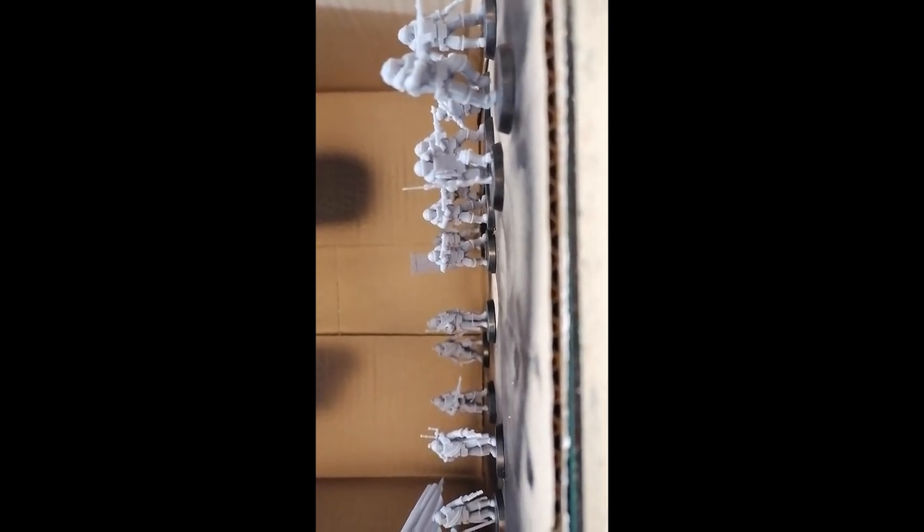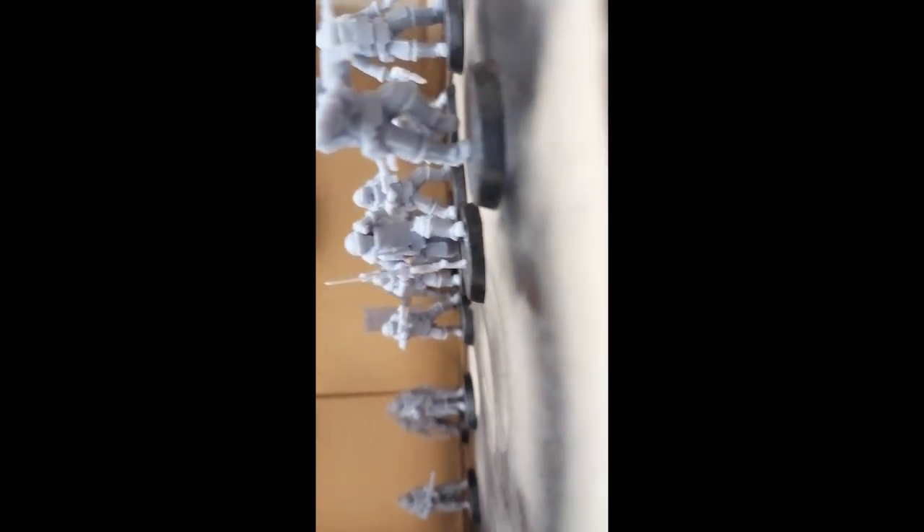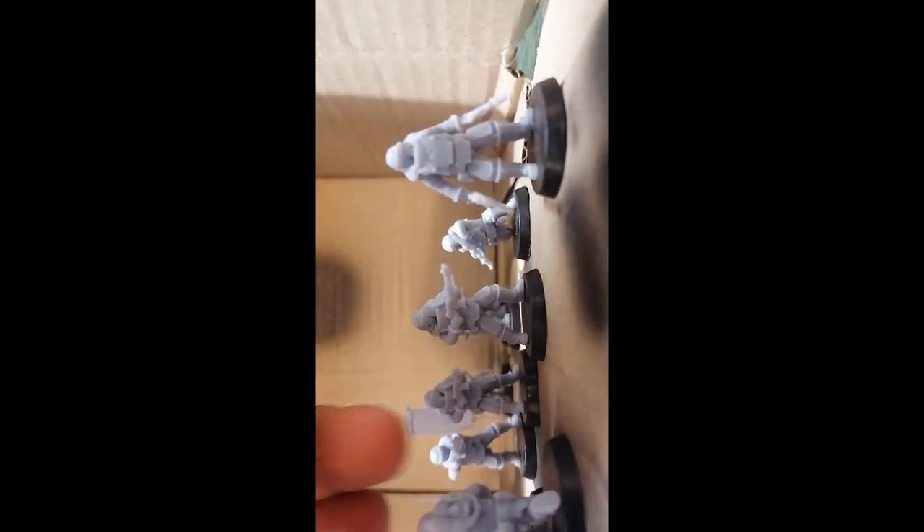I've shown you the models and you have seen the details. Let's compare them to some other models. These are meant to be Solar Auxilia for the Horus Heresy wargame, so I would expect you to use them for Horus Heresy, but you could also use them as Guardsmen or traitor guard. For both games you would save quite a lot if you bought your infantry through Foster's Foundry and the rest from Forge World. The models are quite cool and look good.